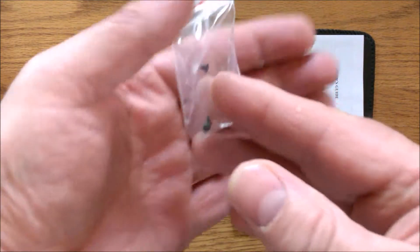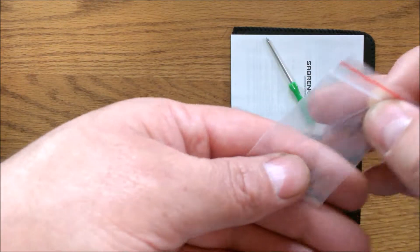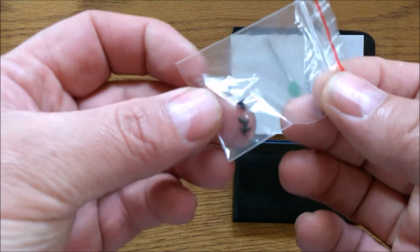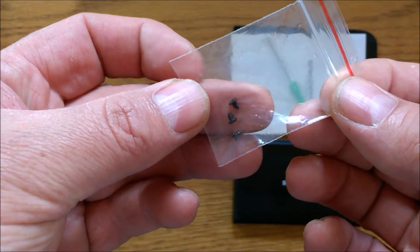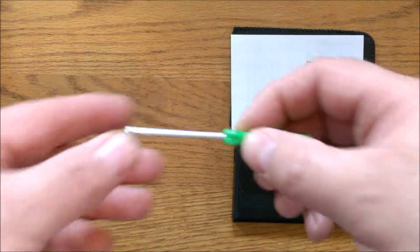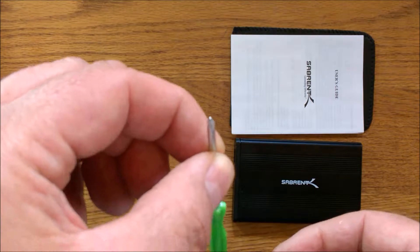Now this one — be careful with it — they give you some screws. Mine came with three, and they are very, very tiny. I will tell you where those are going in just a moment. You get a nice little Phillips head screwdriver.